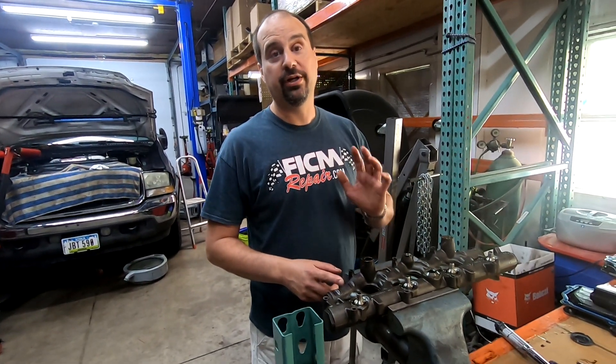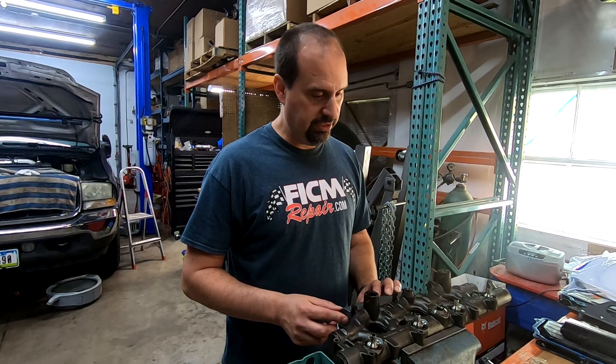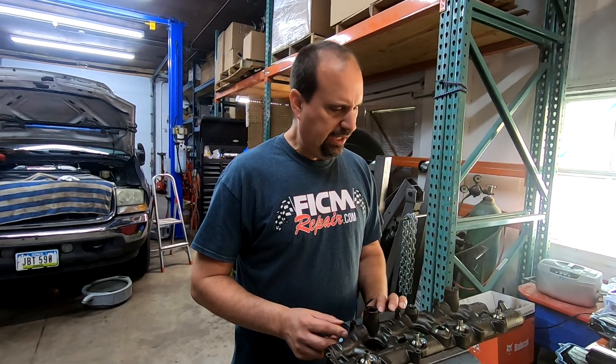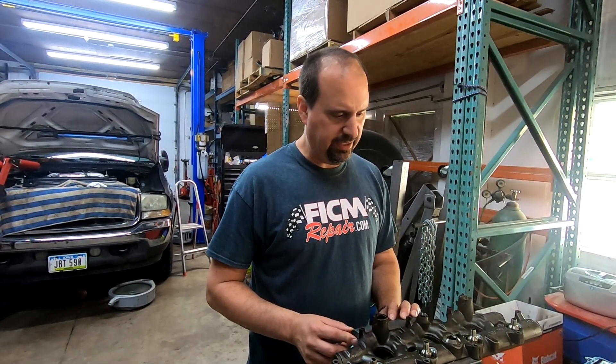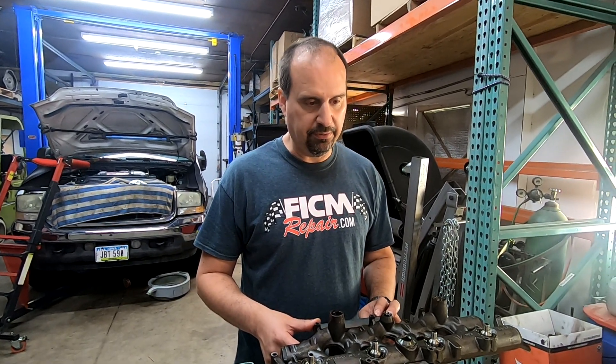There is a dated video on YouTube right now — it's five, six, seven years old — from our former customer Diesel Tech Ron. He was talking about the fact that you shouldn't mess with nipple cup O-rings unless you have a problem, because you're going to have a problem later. Here it is in calendar year 2020, and I'm going to go on record as saying I disagree with that now.